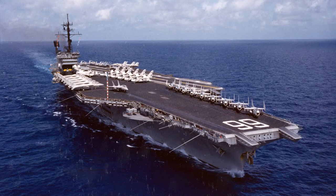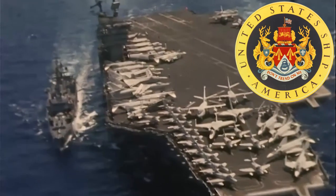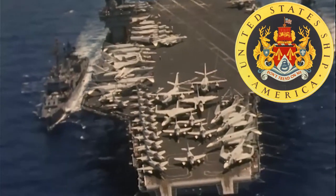USS America was a Kitty Hawk-class supercarrier that served in the Navy for over 30 years. Built in Newport News, Virginia, the aircraft carrier saw service from the Vietnam War through the first Gulf War.